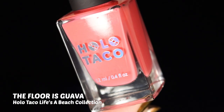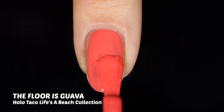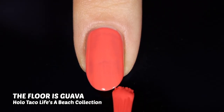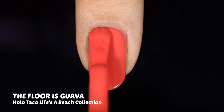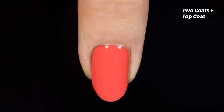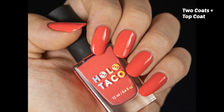Now on to one of the new shades: The Floor is Guava. This is a really beautiful almost pastel, salmon-y red — the name describes it perfectly, like a lava guava. We have a really great and smooth application again. This formula is honestly really impressive. Making this video I think this is such a good cream formula. Holo Taco did such a good job — compared to their original creams, these are so much better. The reformulation was so needed and so worth it; these polishes are beautiful, easy to apply, and just a really fun time to use.